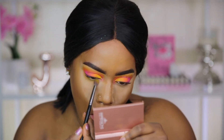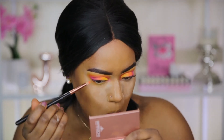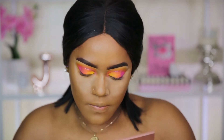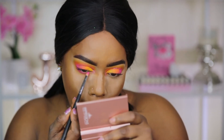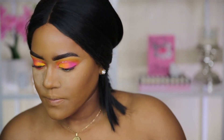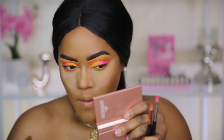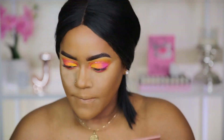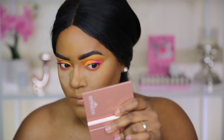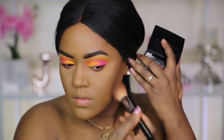On the lower lash line I'm going to use the yellow shade first, then go in with the orange shade, and lastly take the pink shade — applying all three colors along my lower lash line. The pink goes very tight into my waterline, the yellow is more on the outer portion, and the orange is in the middle. Doing this really pulls the look together so it's not top-heavy. Keep blending those three colors on your bottom lash line using pencil brushes and tiny blending brushes.